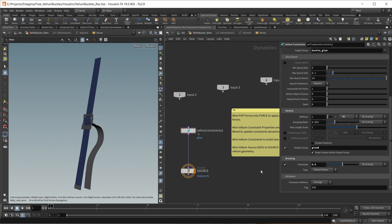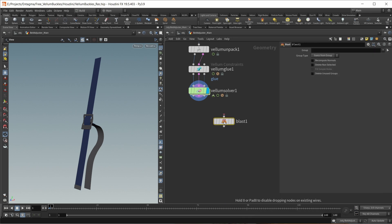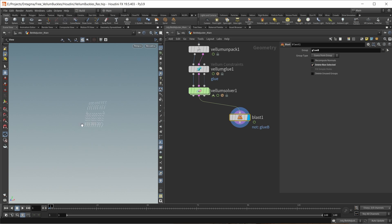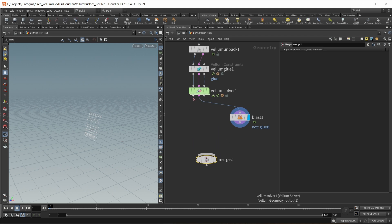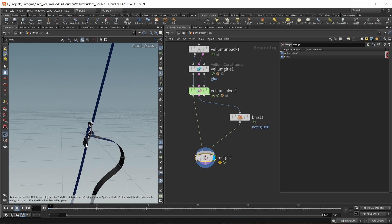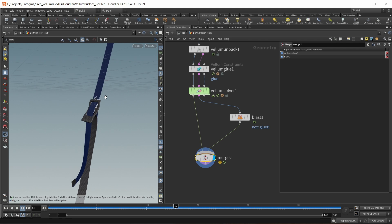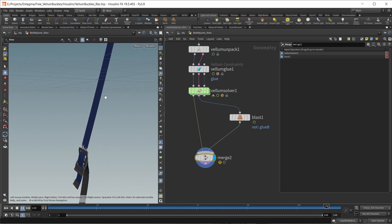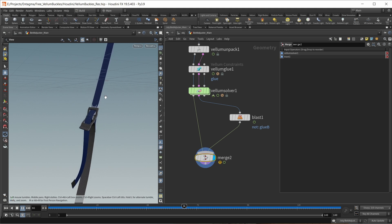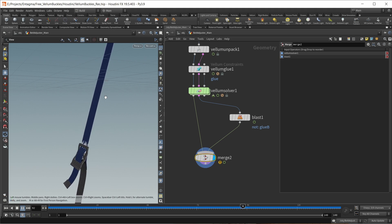This is the setup done. Let's jump back out and add a blast node on our constraints output to delete everything that's not glue B — so these are our glue constraints. Let's merge this back with our simulation geometry to see how glue constraints get created and how they act. Let's finally sim again. This is our final simulation, and you can really see those glue constraints pulling at our upper belt — belt B — and also breaking and getting recreated every frame. I think this really sells the force needed to adjust this belt buckle.